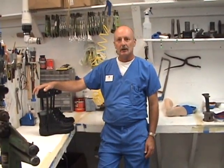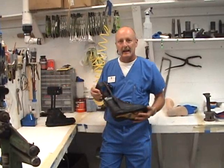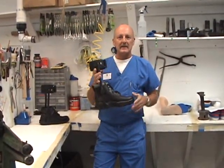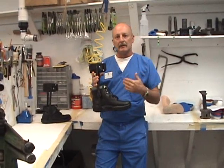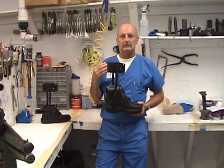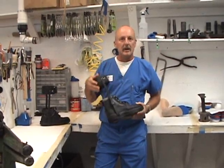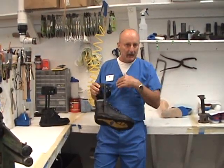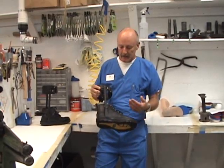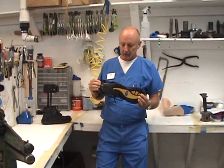We had someone who subscribes to our YouTube channel ask about a double upright AFO that was limited motion. I wanted to put a video out there for her and for anyone else who has questions about their prescription for a double upright AFO. They come in varying designs: dorsiflexion assist, limited motion, double action. We're going to go over a limited motion AFO.